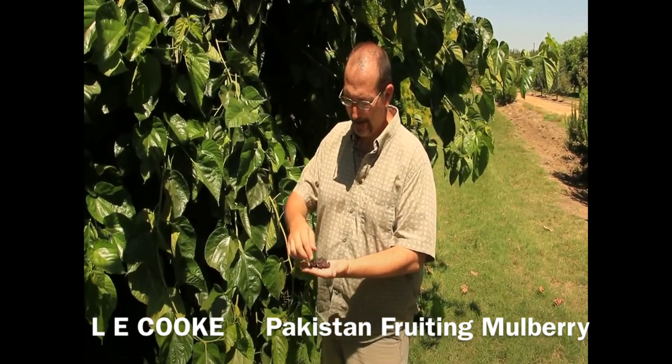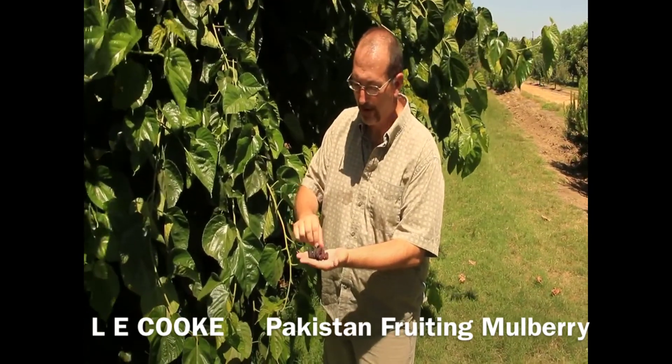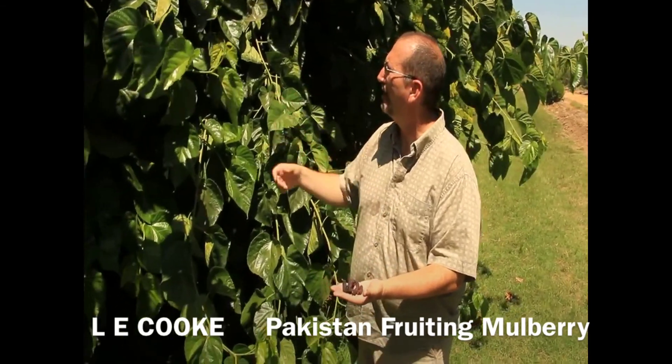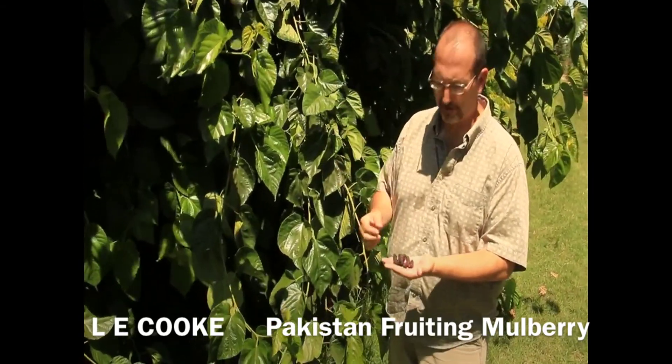I have here in my hand Pakistan Mulberry. It's an elongated berry. These are actually a little smaller than some of the ones that we ate on the way over here, but we picked these off of one of our larger trees we have on the other side of the orchard. We walked over here to show you the nice foliage that we have on these that are a little smaller. We've done a little more pruning with these.